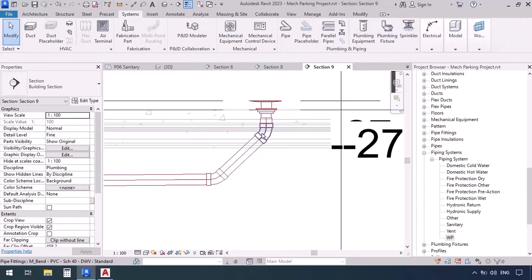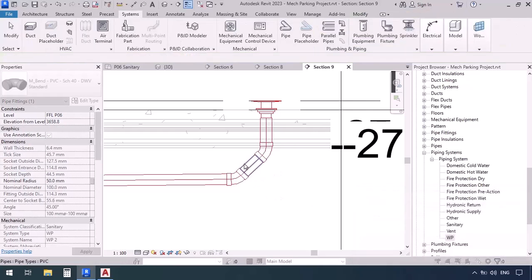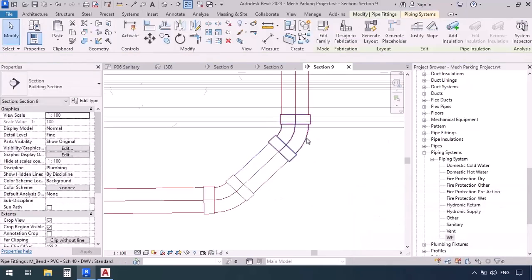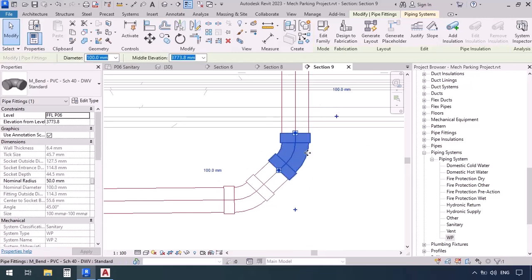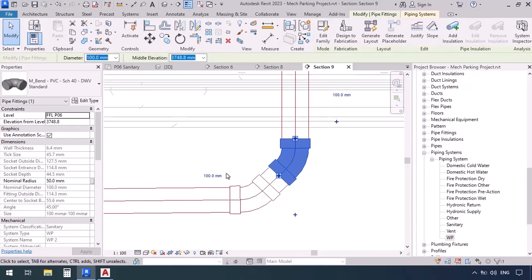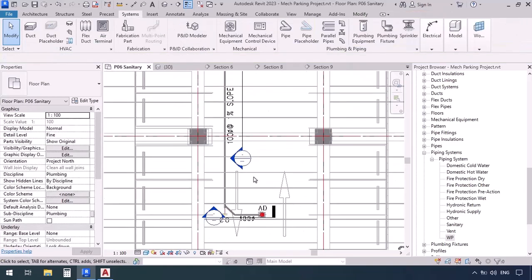Now it's too close to the drain, so select the elbow and move it down as much as possible. Zoom in and move it further down — but only as long as the fitting doesn't go through the ceiling, because it is best that only the pipe passes through. Now back to the plan.